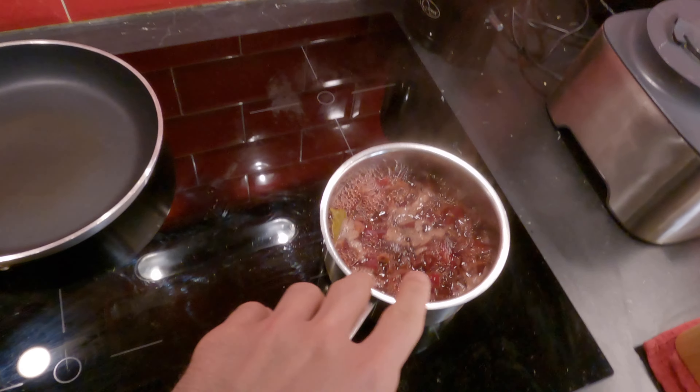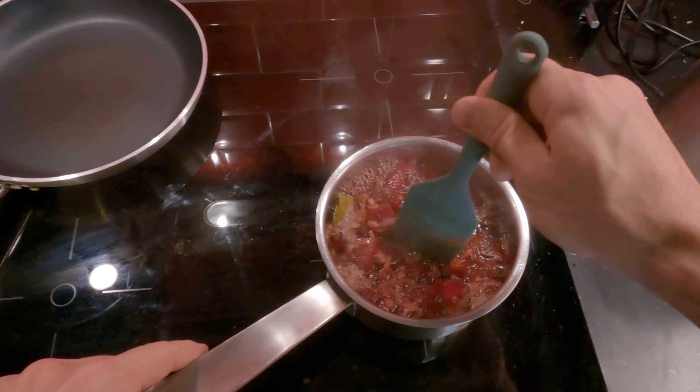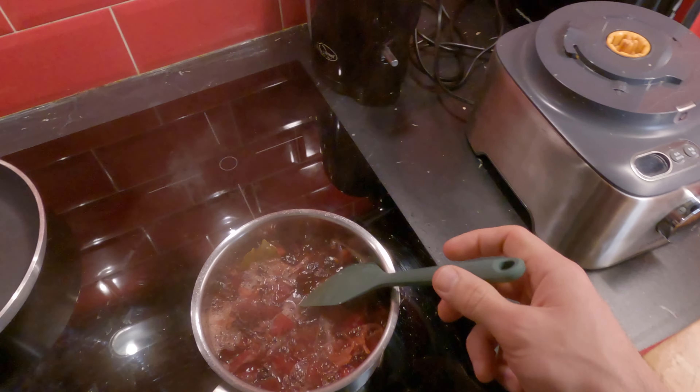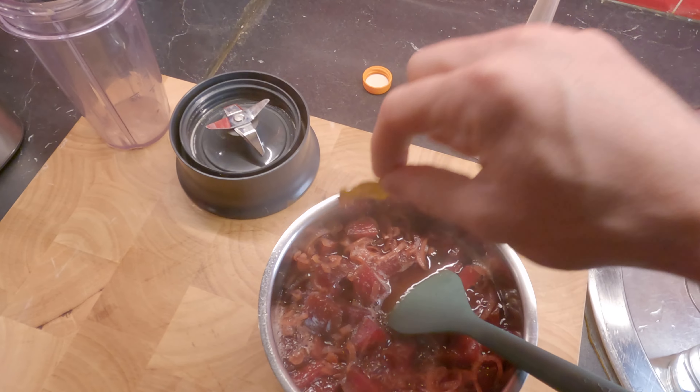It's been now 10 minutes that this is boiling. So we're gonna take it off the fire — see how the liquid reduced a little bit. Turn off, take it off the fire. We're gonna take out the bay leaves.